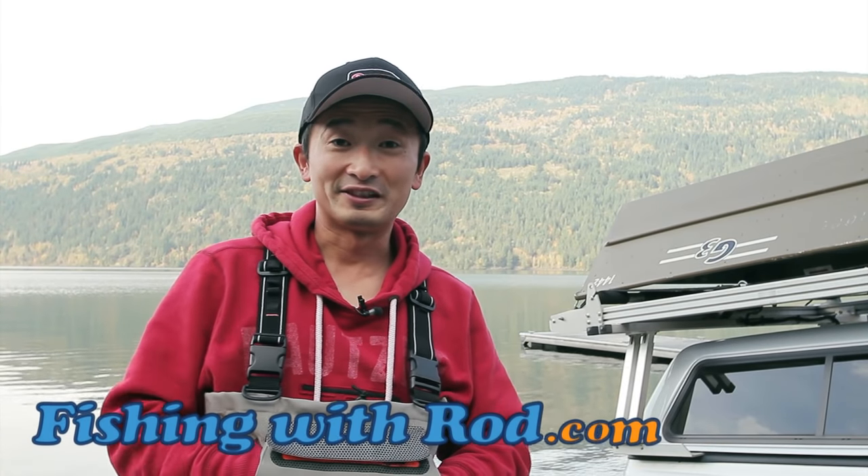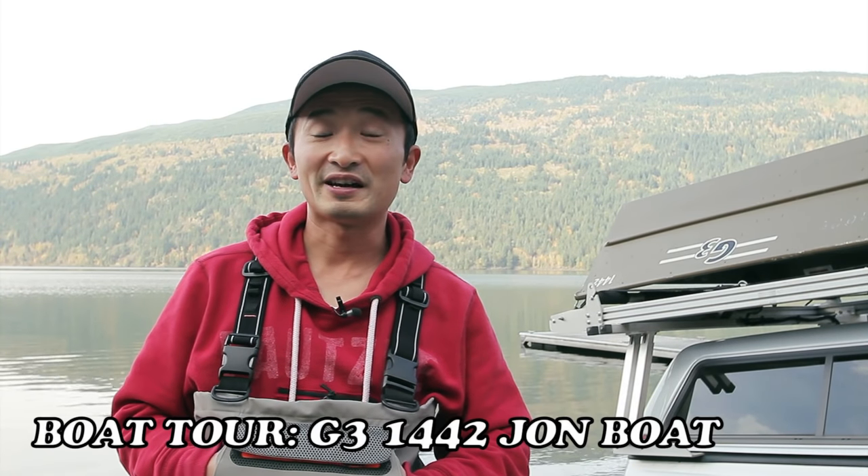Hey everyone, welcome to another episode of Fishing Rad. Today we're finally going to be doing the highly requested boat tour.